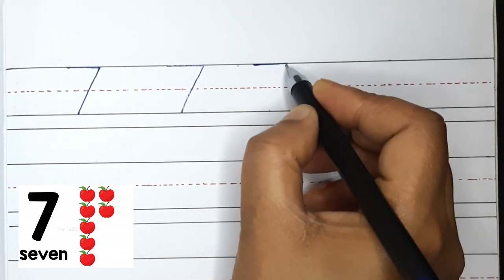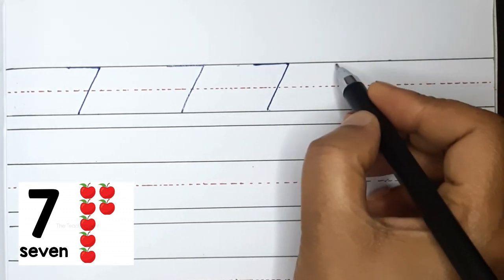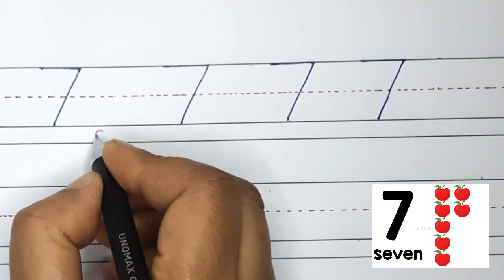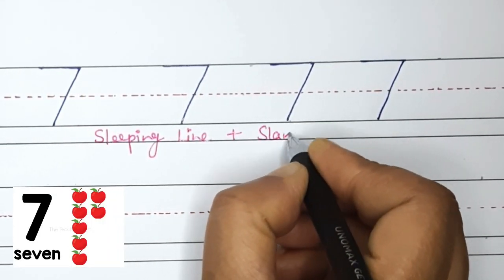Now your turn: sleeping line and slanting line. Again, sleeping line followed by slanting line. Sleeping line plus slanting line makes number 7.